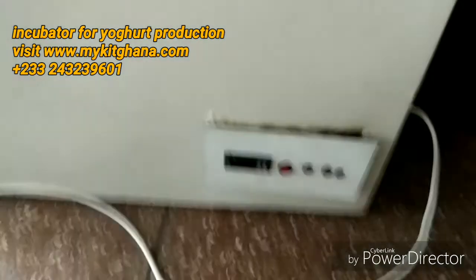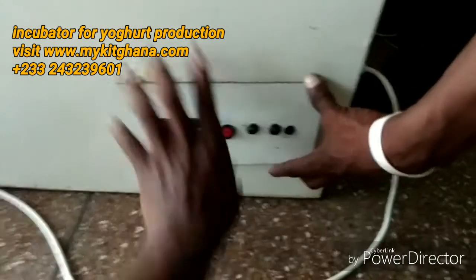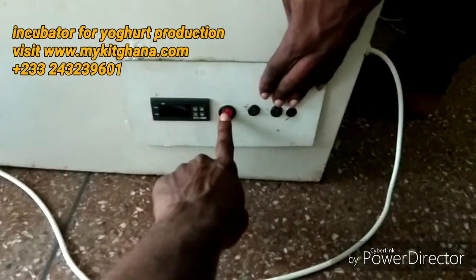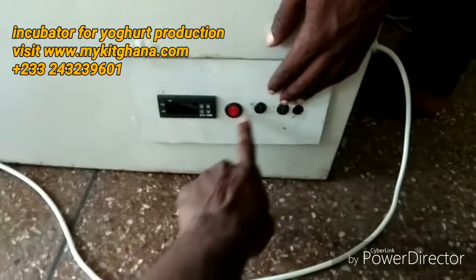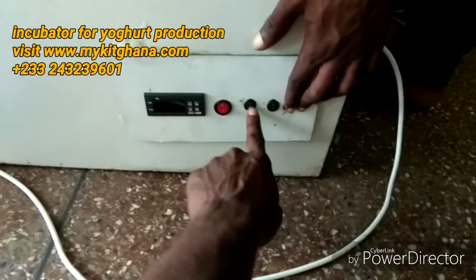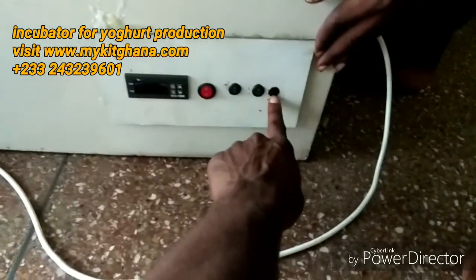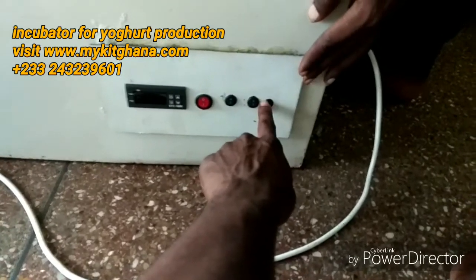My temperature controller is over here. Here is the main switch for the whole system — when you turn it on the thermostat comes on. Then I have this switch for the lights, and this switch for the alarm. When the temperature goes too high, this alarm is going to beep.